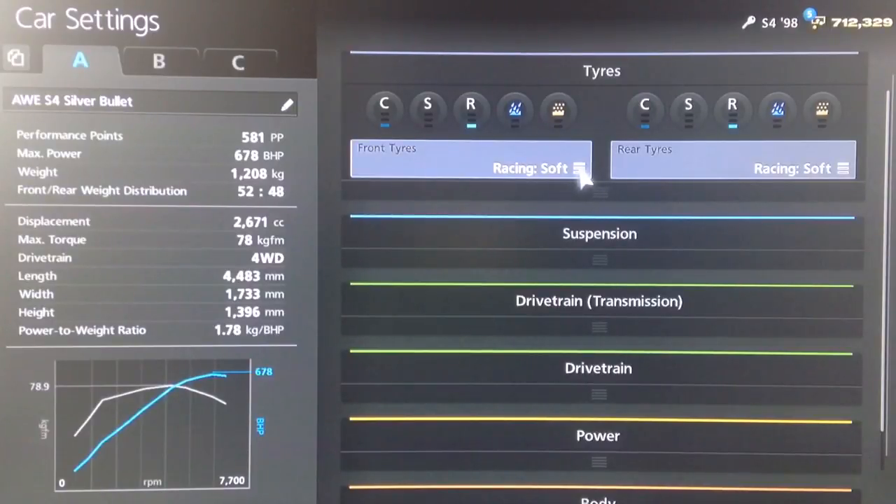So it's the Audi S4, this is the older model, the '98 model. You want to definitely make sure you go for the '98 because the newer version is far less powerful and nowhere near as quick.